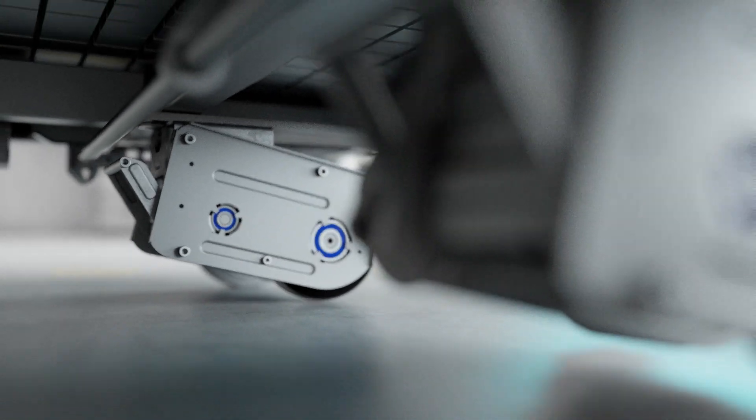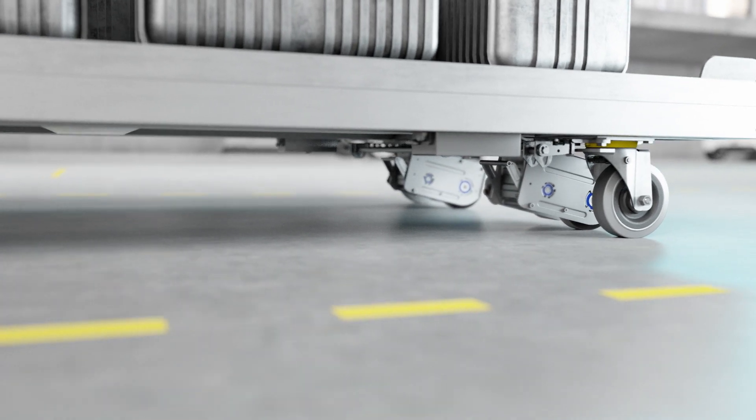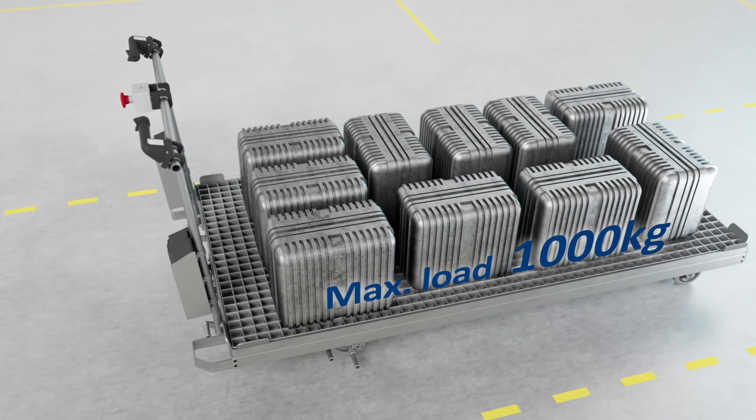The third interface makes it possible to integrate the eDrive starting aid. This enables the operator to achieve higher packing densities and work more productively.